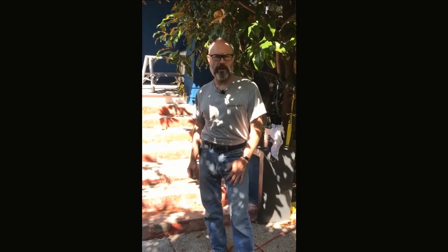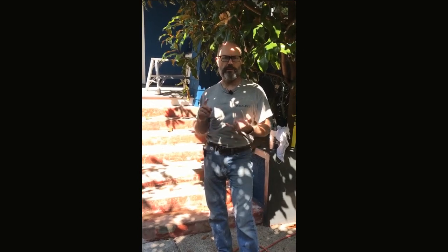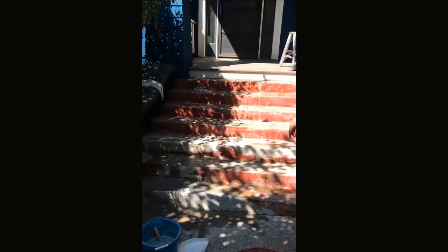Eric Goodwill here, Renaissance Painting and Carpentry. We've just done this project for our customers here in East Vancouver. There were a bunch of issues: rotten wood, water damage, and the front steps had completely broken down, so we restored them.